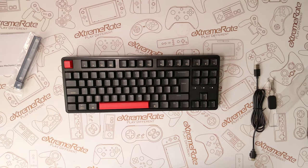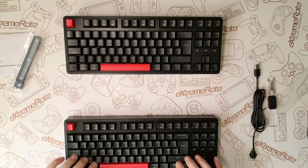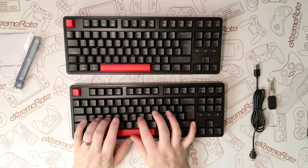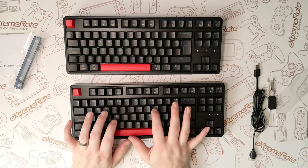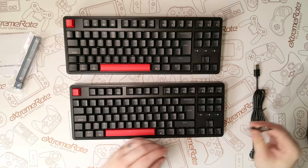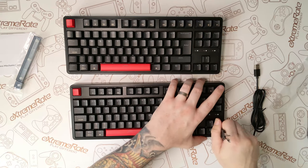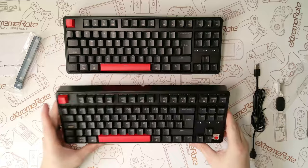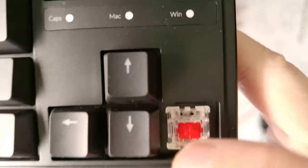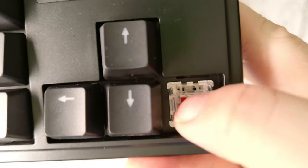Opening up the other box, this keyboard is identical — the only difference being it's got red switches. I prefer red switches; I feel like it's got more of a tactile, nice clicky feel. Taking the keycap off, yes, you can see these are the red switches. Next up, let's do a sound test to hear what these keyboards sound like.